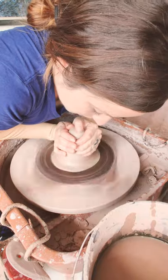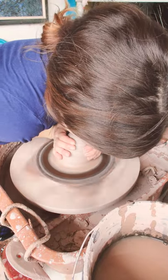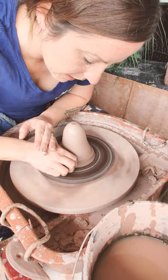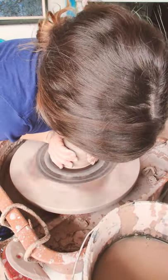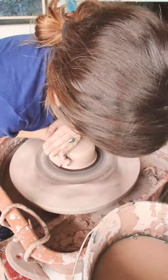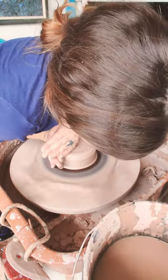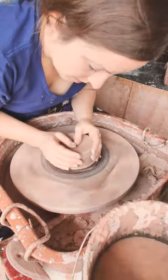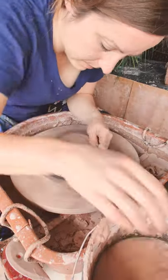I wonder how many of you guys have wheels at home or any kind of studio space at home. It's pretty cool even if you don't have a wheel and you just have some space where you can mess with clay while we're out. If you have clay you want to get from the studio, you can just email Chris or me and one of us can head over there and put it outside the door for you — we're not allowed to let the public into the building but we can run over there and put your clay outside.